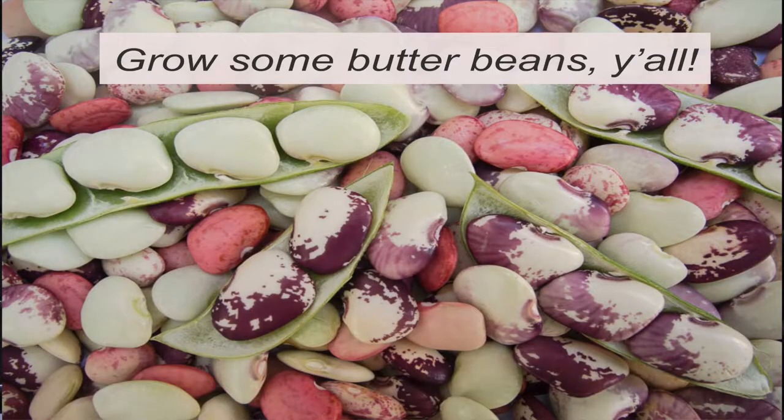To start off, I'm going to say grow some butter beans, y'all, because really butter beans just belong in Texas gardens, in southern gardens. They grow so well. They are so easy to grow. They're adapted to the heat.